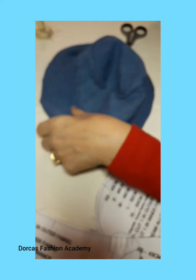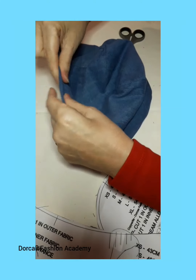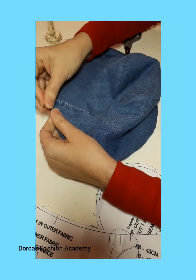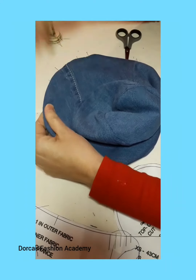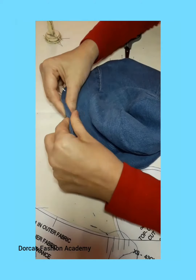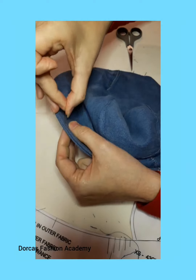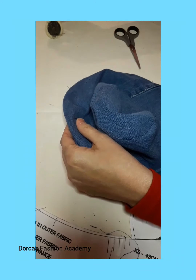Push one inside the other and start pinning the brim. Wriggle the edge so that you get the seam towards the edge of the fabric — we don't want any folded seam inwards. Pin all the way around, making sure that the seam is right at the edge of the fabric.